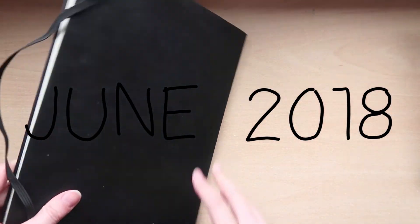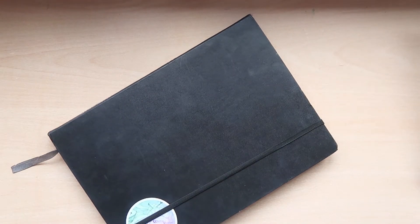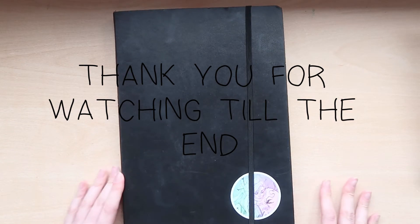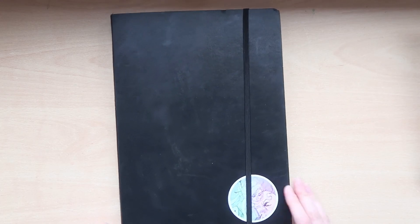So that's it, thanks for watching! Maybe I'll make this talking thing a regular thing, but we'll see. Thanks again and hope to see you next time, bye!